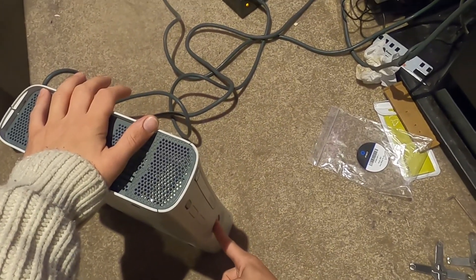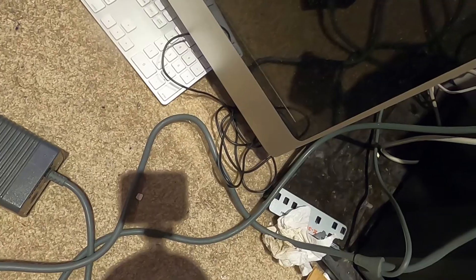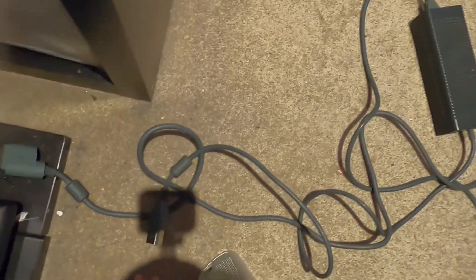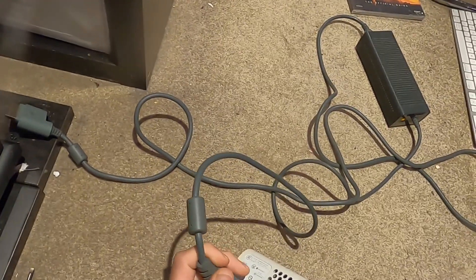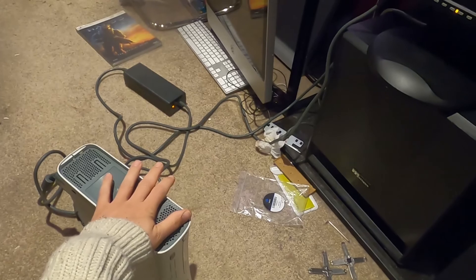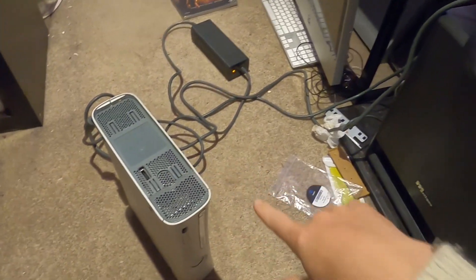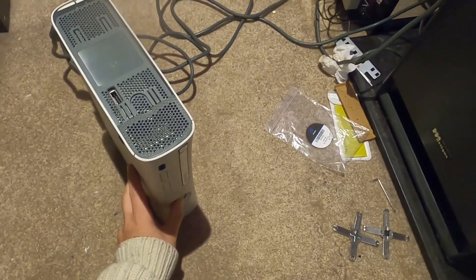I'm going to try it again - power off, unplug everything including the wall plug. For whatever reason unplugging the wall plug really seems to reset it - I notice it takes a little longer to hit those red rings once you restart. Plug everything back in. These are the initial fixes too - if you first get the red ring, unplug everything, unplug the hard drive, try and start it up.